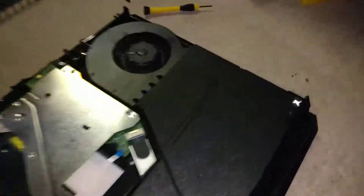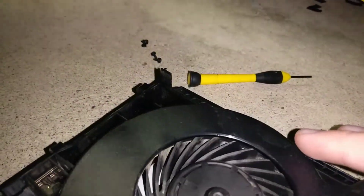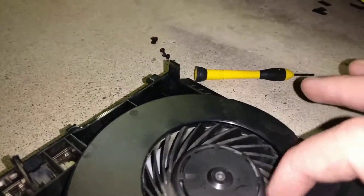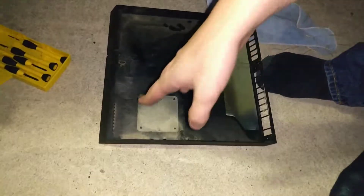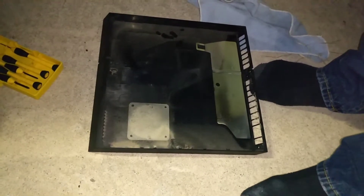I think this is good enough. Now this is where it gets interesting — this is where the fan is, right here. Where's the fan? Right where this little metal plating is, I'm pretty sure. Look how much dust is in this one area — that's the fan.